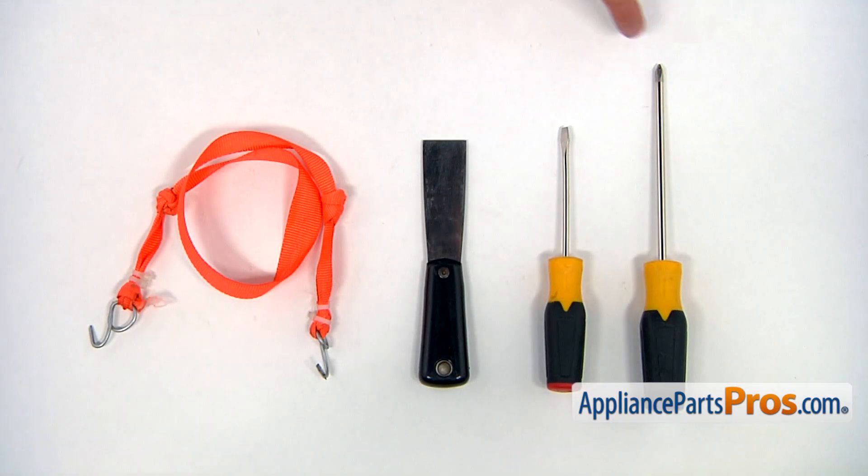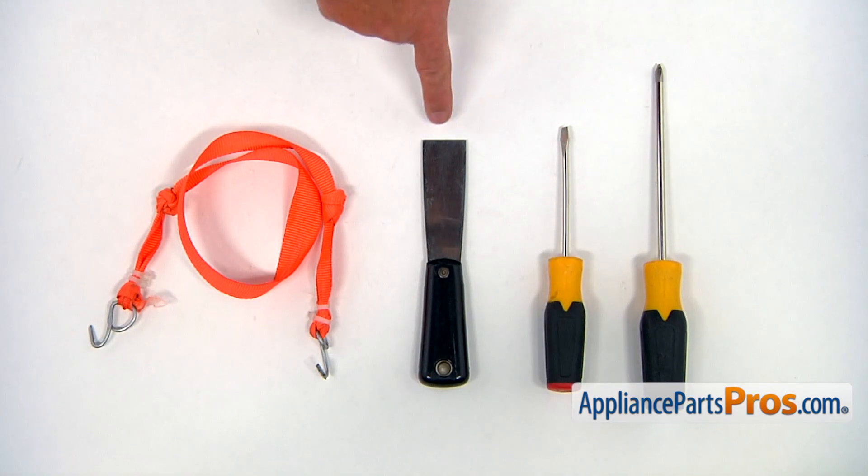For this job, we're going to need a Phillips and a flathead screwdriver, a putty knife, and a strap with a couple of hooks at the ends.